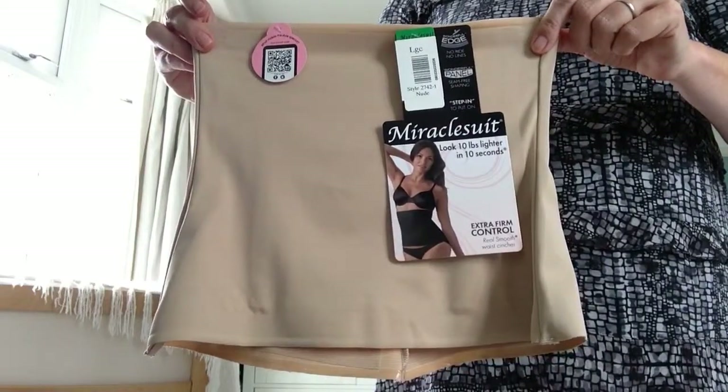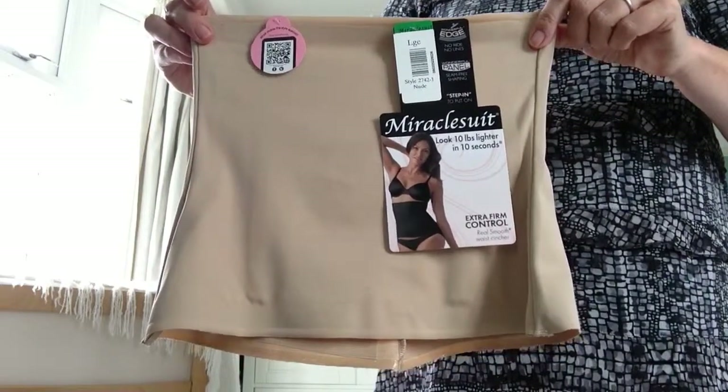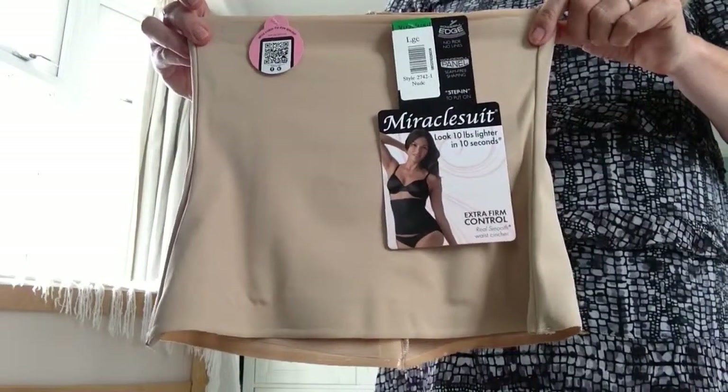Hi there, this is Miranda from Shapewear Guru and I'm looking at the Miracle Suit Real Smooth Step-in Waist Cincher.